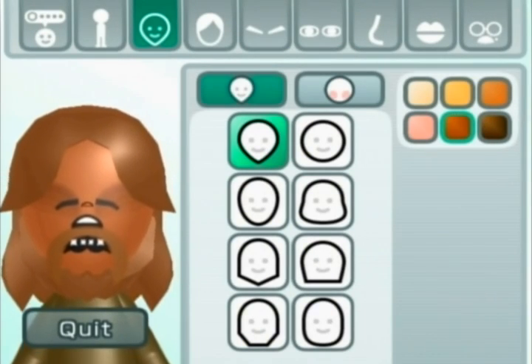Hey guys, what's going on? It's Nintendo Tutorials here, and this time I'm going to show you guys how to make a Chewbacca Mii. If you don't know who Chewbacca is — I'm assuming most of you do — but Chewbacca is one of the famous Star Wars characters, and he happens to be Han Solo's famous sidekick in the Millennium Falcon and all that stuff.